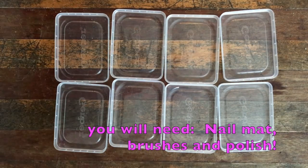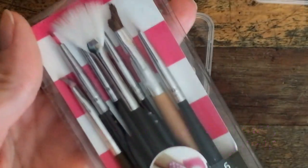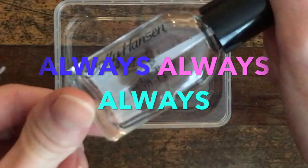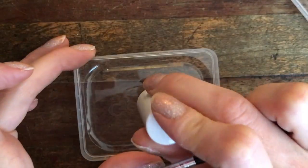We're going to start out with our Gerber lids, however many you want. Make sure that you have all of your supplies, like your nail polish and your brushes. These will most definitely help you with your designs. On the lid, you'll notice it says Gerber — please don't use that side. Use the smooth side. And always, always put a clear coat down, because you will not be able to get your little stencils up.